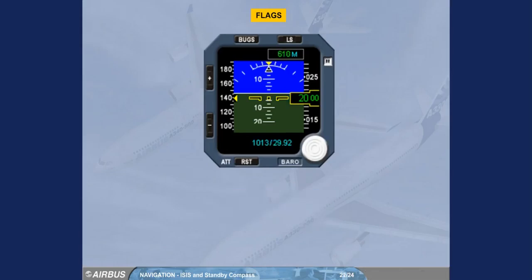When information is lost, a red flag appears, as shown here for the glide slope and the localizer. All information contained in the ISIS could be similarly indicated by flags.